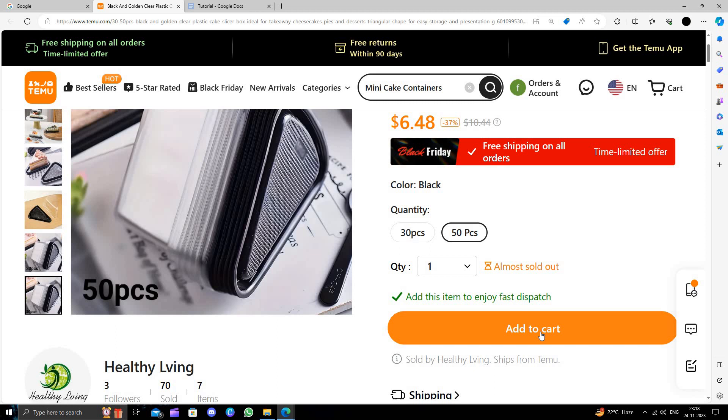So this is how to buy a mini cake container on Temu for extremely cheap. I strongly suggest downloading and installing the Temu app to save money.